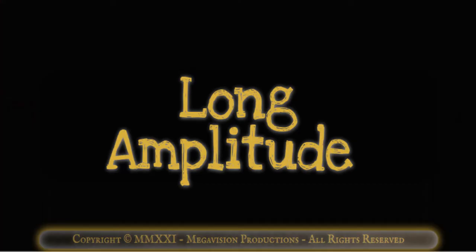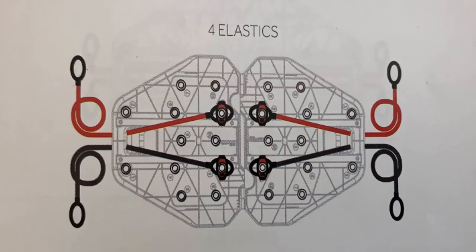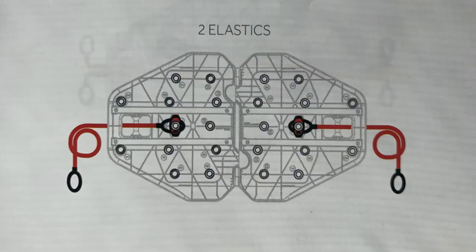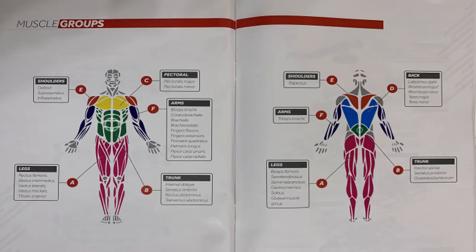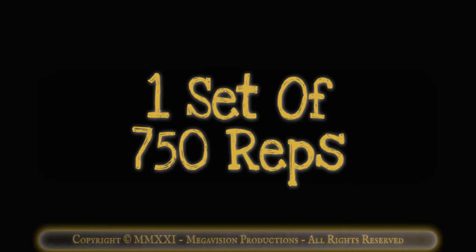Wednesday. Long amplitude. Advanced setting: all four elastics for maximum tension. Intermediate setting: two black elastics for strong tension. Beginner setting: two red elastics for normal tension. Twist sit-up with bar. Works muscle group B, the trunk. One set of 750 reps.